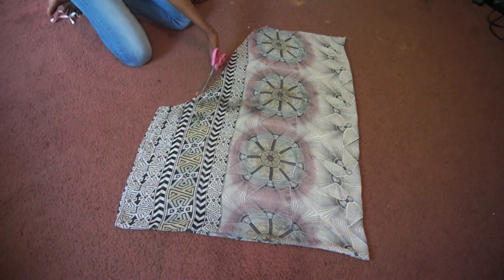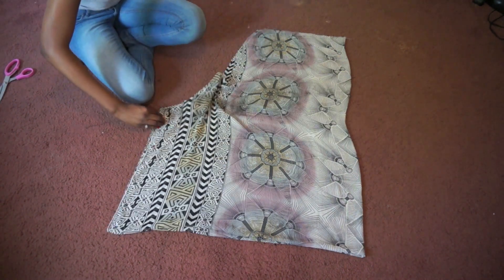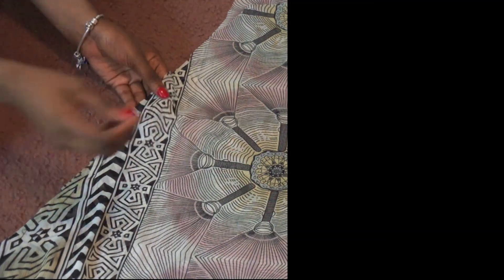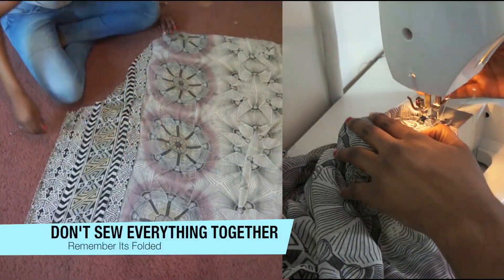If you're not always at handling fabric, then first tack or hand sew your front and back sleeve pieces together so nothing moves when you use a sewing machine later on. Be careful though not to sew everything together — remember it's folded.